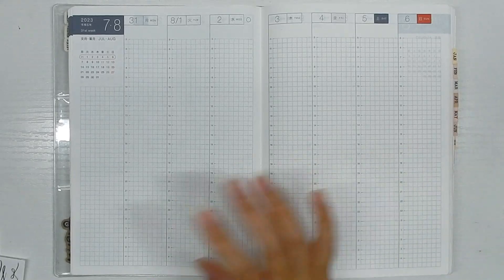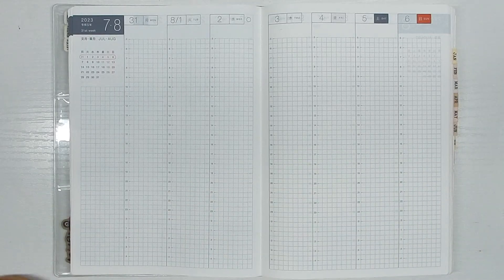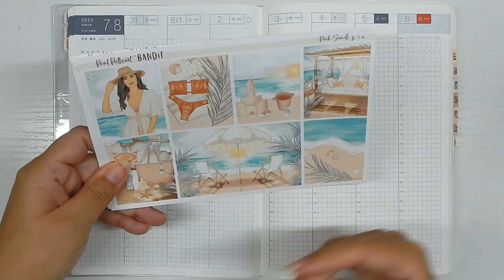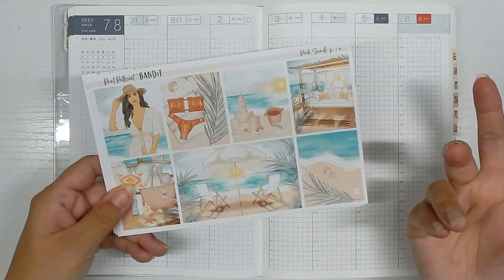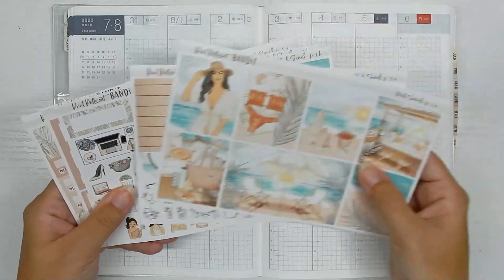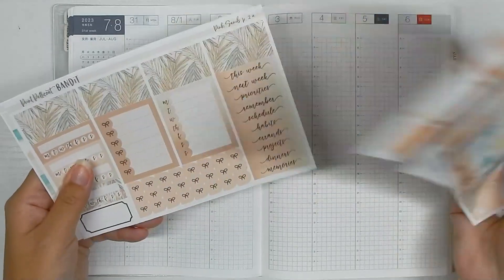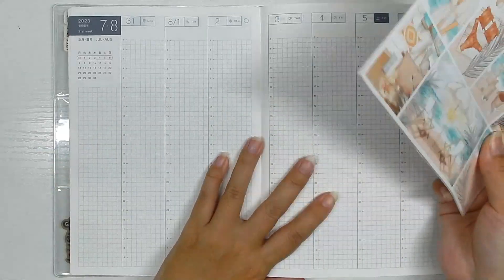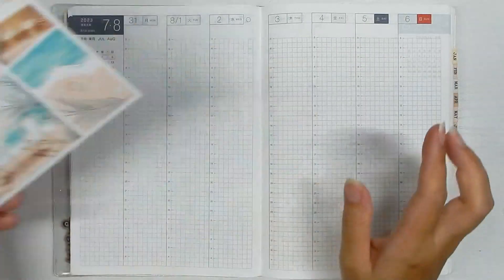The kit I'm using is from Petticoat Bandit — it's the Sunset at the Beach. I feel like it's kind of closing out summer with the sunset. This is a printable and it is a vertical kit. I'll show you what I'm going to do to make the boxes fit.